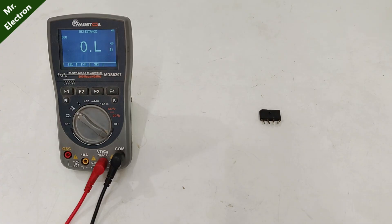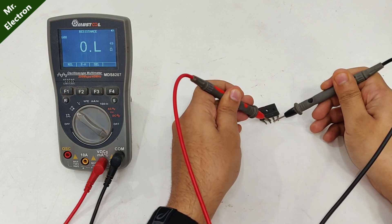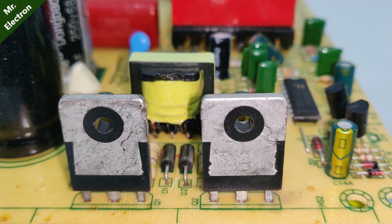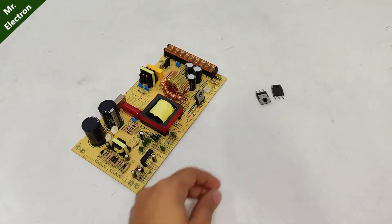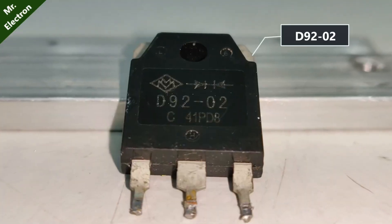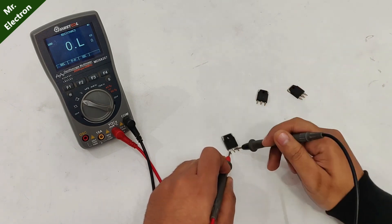Checking the rectifier again with a continuity test — it actually seems fine. That means the problem is likely on the DC side, starting with the two transistors. After removing both high-voltage switching transistors 2SC2625 and the high-speed rectifier D9202, all three components are found to be completely shorted.